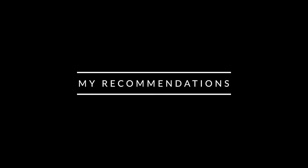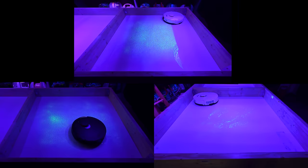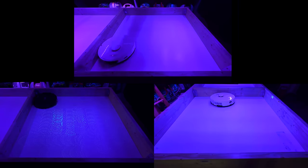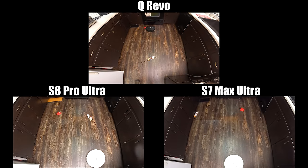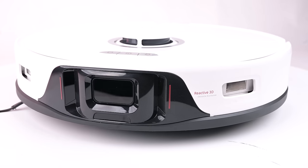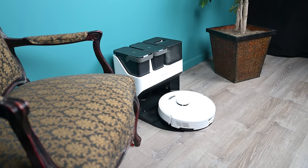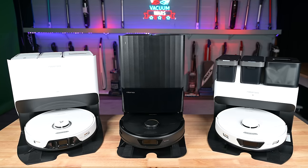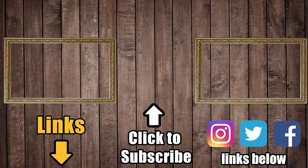The average user likely won't notice much difference between these products in how they clean or the level of automation they provide. If the obstacle avoidance system were better on the Q-Revo, it would be a no-brainer given its much cheaper price — it also had the best performance scores of all three despite being the cheapest, though it was close. The only real advantage of the S8 Pro Ultra is its better obstacle avoidance system. The S7 Max Ultra is the middle child, right in between in every possible way. All three represent the state of the art in the robot vacuum world, and you can't really go wrong with any of them.